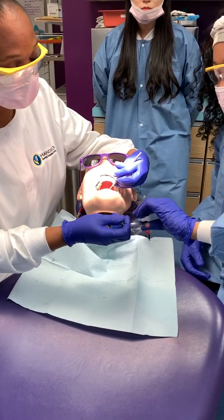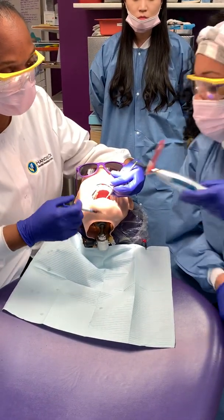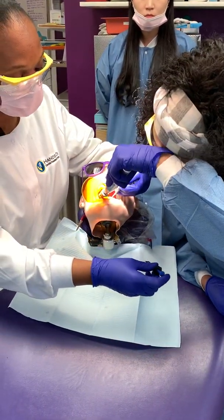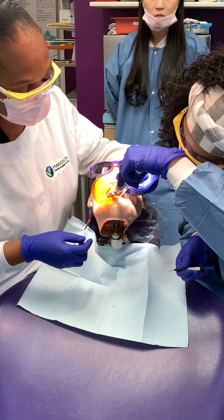You're going to handle it. Once he gets the flowable composite, make sure you have your curing light. Assistants are always busy — always busy. He's going to give you the flowable back in that hand, and then once you finish curing, the next one is going to be the packable composite.